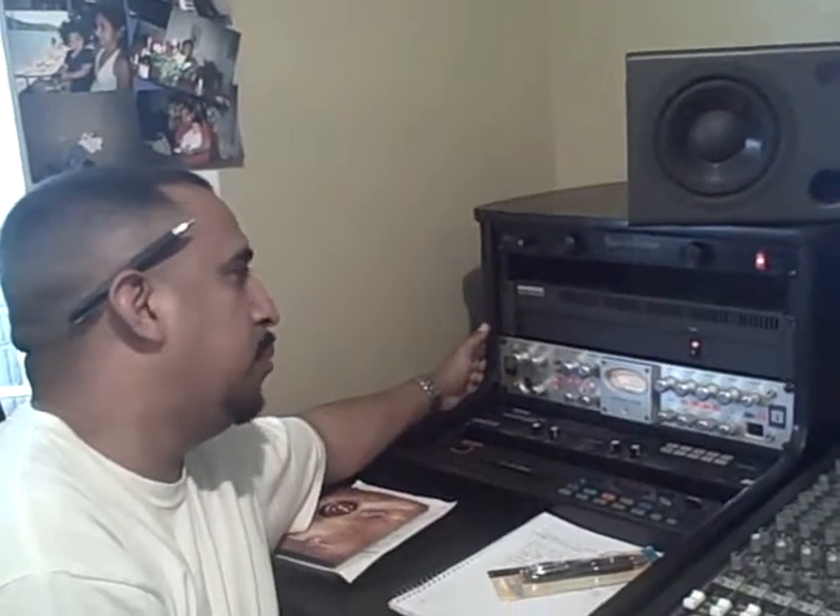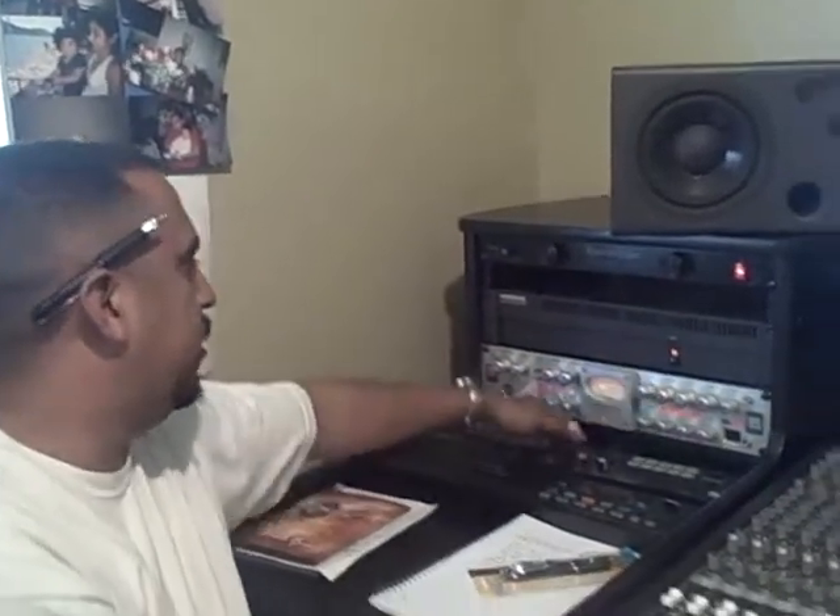This is another new addition to the studio family — the Avalon 737 SP. I read a lot about it; there are a lot of pros and cons, but in my opinion it took my microphone, which I thought was crappy, and added a lot of warmth to it and basically made it really crystal clear. I'm really happy about that.